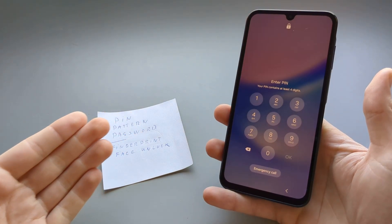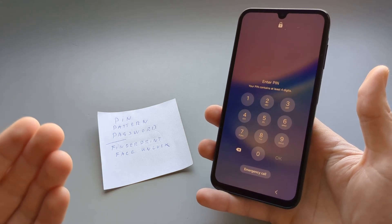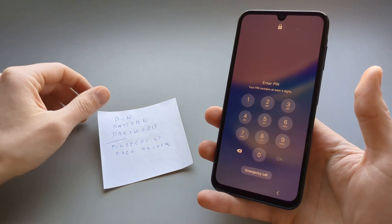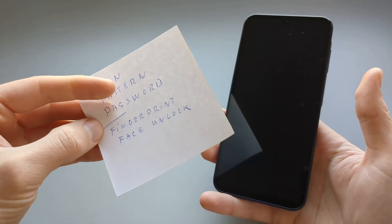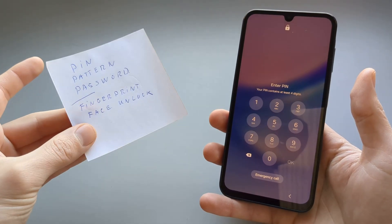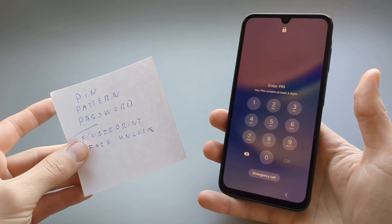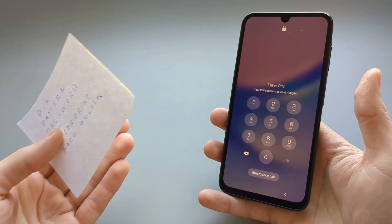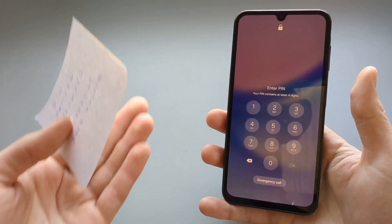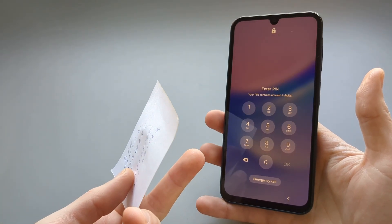In this video I will show you what to do in case you are locked out of your Samsung Galaxy A14 and you can't remember the PIN, password, pattern, or maybe your fingerprint or face unlock is jammed and you can't access your phone. I will show you how we can reset this, and the reset process will pretty much involve factory resetting the phone, as there is surely no other way to bypass this.